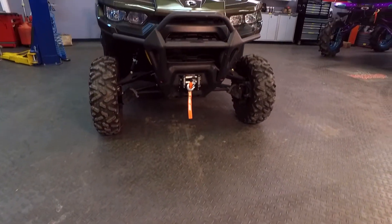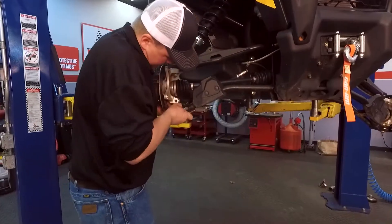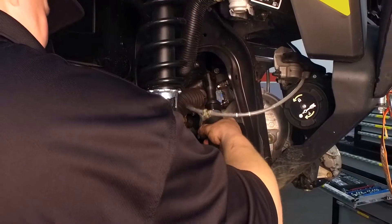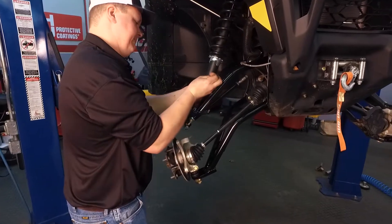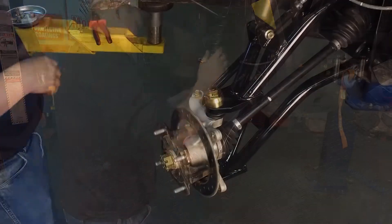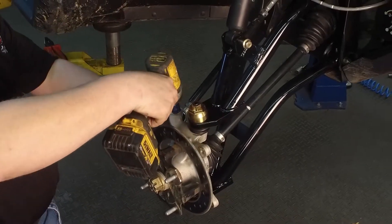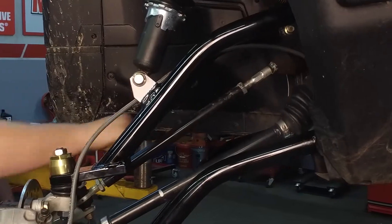Another part of the engineering process is to make it easy to install. What was the installation process like here in our studio? If you can take the factory A-arms off, you can put my products on. From the A-arm installation to the rack brace, even our heavy-duty tie rods — everything is made for the weekend warrior to install in their carport, garage, on the street, wherever they need. So they don't have to pay a professional. If you can turn a wrench, you can put these on.